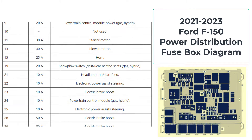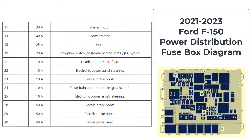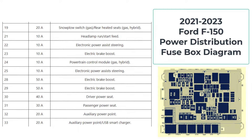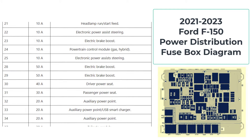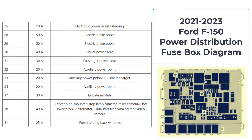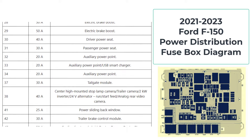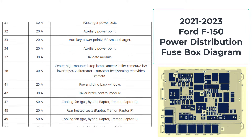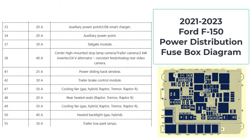Alright, let's locate the fuse box first. In the Ford F-150, you can find the fuse box in the engine and passenger compartment. It's easily accessible for quick troubleshooting. This diagram is like a roadmap for your electrical system — it tells you which fuse corresponds to which component. Let's pull it up and break it down.